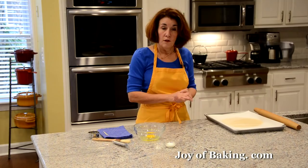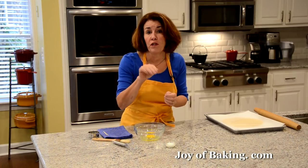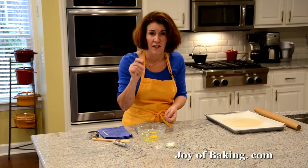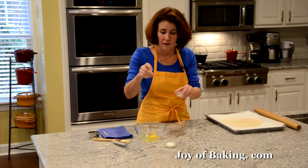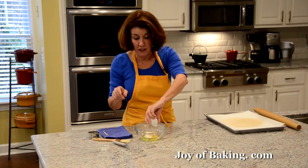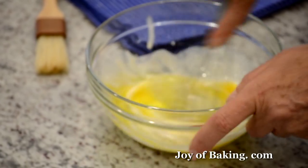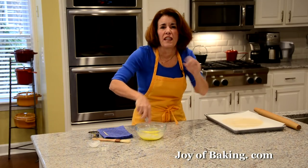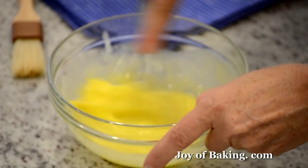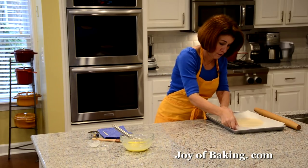Now my dough has chilled. Before cutting, we're going to brush the top of the cookies with an egg wash. In a medium-sized bowl I have one large egg at room temperature, and I'm adding just a couple pinches of salt and about one tablespoon of cream — if you don't have cream you can use water. Whisk all that together. This glaze is what's going to give our cookies that really nice shine.